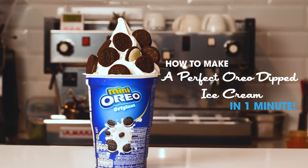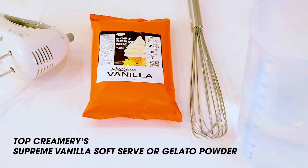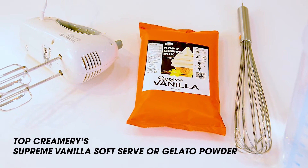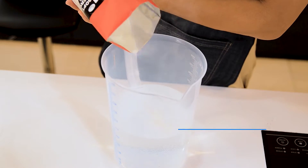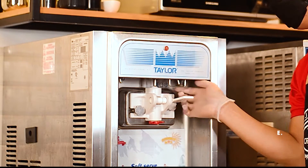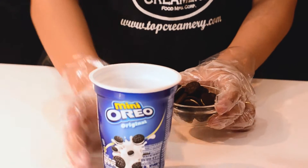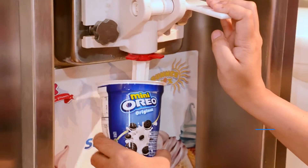How to make a perfect Oreo dipped ice cream in one minute. Ingredients needed: mini Oreos and Top Creamery Supreme vanilla soft serve or gelato. Step one: prepare a soft serve ice cream using Top Creamery's vanilla supreme. Step two: